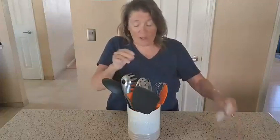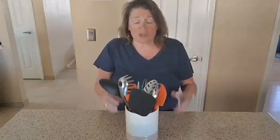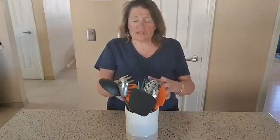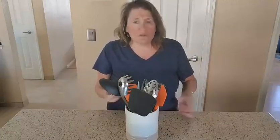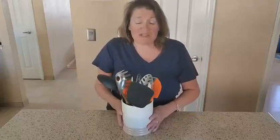It definitely works well. It's nice and strong — look how many different items I have in here and it is still sturdy as could be. I just love it. You know how easy it is to have the utensils right by the stove so you can use them and you're not digging through the drawers like I was. Not anymore, because I'm going to put this right next to my stove.